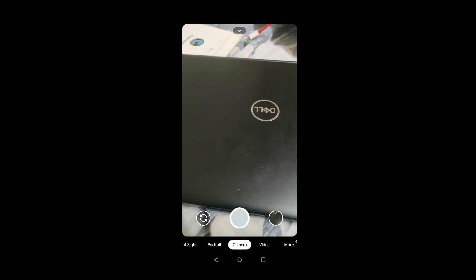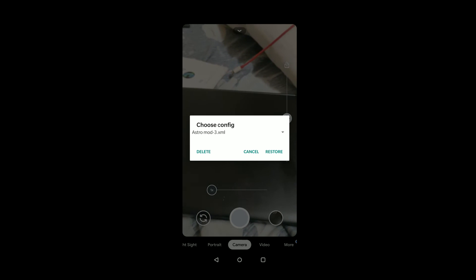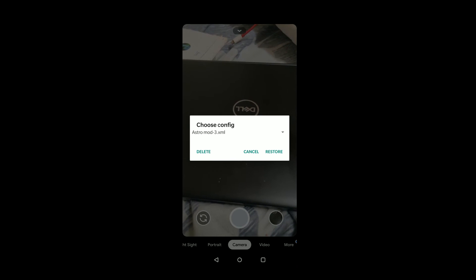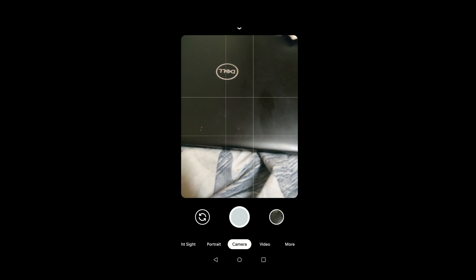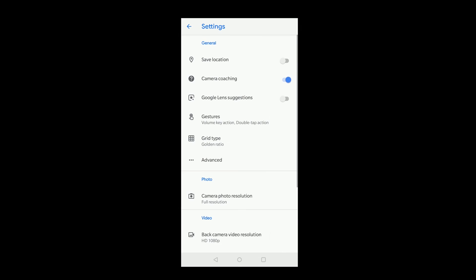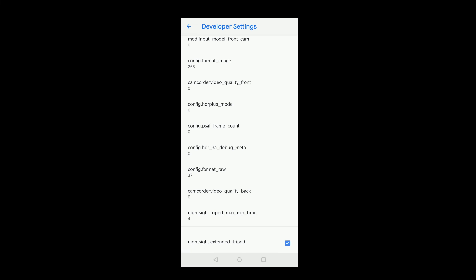Now move the astromod file into this config7 folder. For the final steps, open the Google Camera mod and click on the empty area. There you have it — the option to activate the astrophotography mod. Click on the show button, the app will restart itself, and now you are in astrophotography mode.